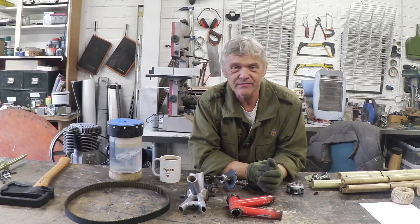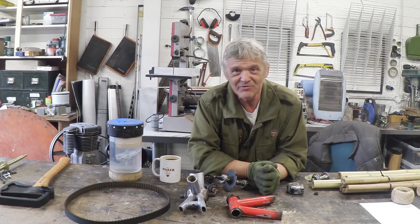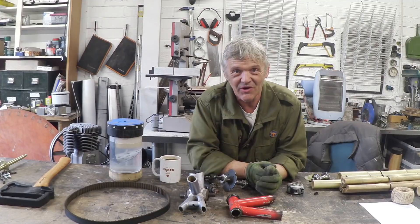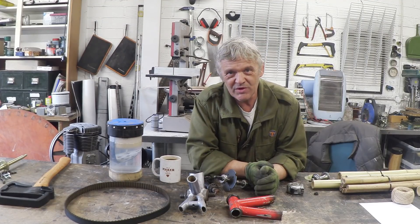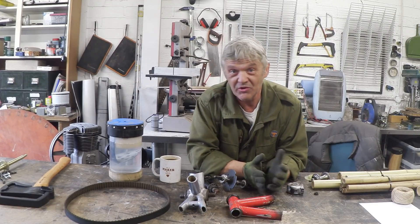There's a whole load of ways of going about this, of course. You can buy yourself a kit with a jig to get all the angles right, or you can just measure an existing bike and use that as your own template. If you want to measure up an existing bike and use that as a template, well, that's pretty much what I'm going to do.